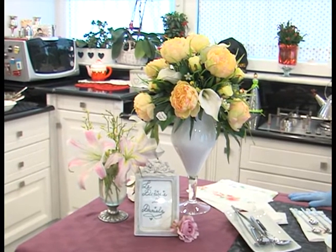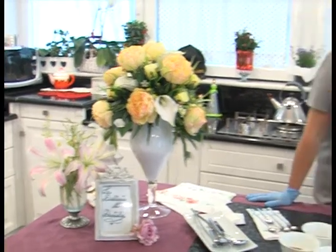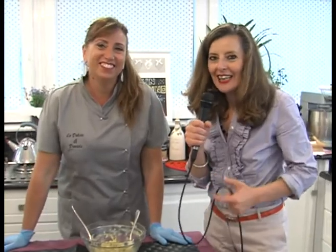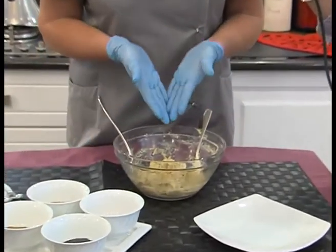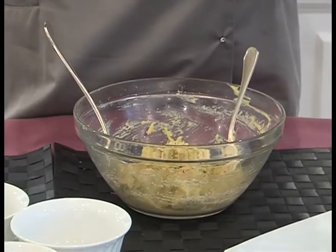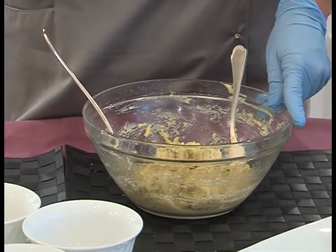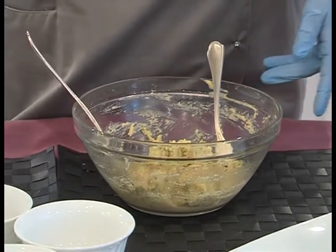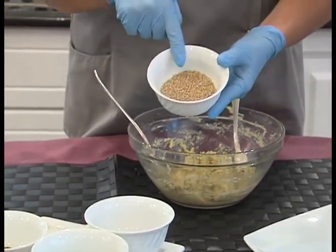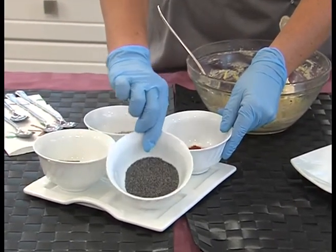Voi pensavate che era finito qui, ma sbagliavate e forse non conoscete la vulcanica Daniela, che non si ferma mai. Era avanzato tutto questo impasto, e noi non possiamo sprecarlo mai — il cibo non si spreca mai. Ho pensato di realizzare delle piccole polpettine, sempre con questo stesso impasto del polpettone di tonno che abbiamo fatto prima, e di passarle poi nei semi di sesamo, nella paprika dolce, un po' di curry e dei semi di papavero.